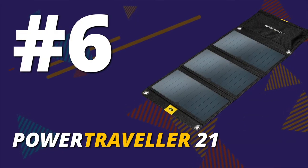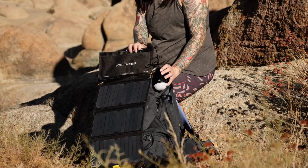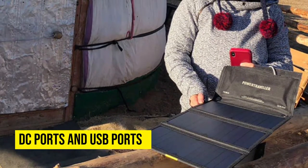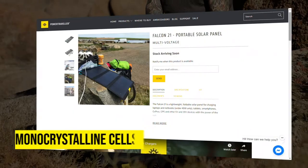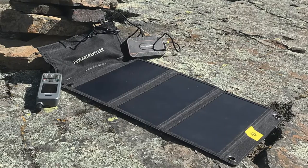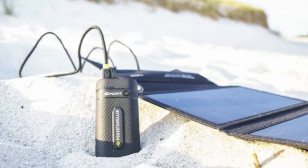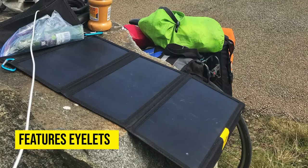PowerTraveler Falcon 21. Feel free to charge your tablet, camera, or smartphone using the sun's rays with the help of this solar charger when backpacking. It comes with DC ports and USB ports that allow this. This is among the best solar chargers for backpacking because it uses monocrystalline cells that produce more power than other cells. These solar charging panels can withstand light water splashes, so you don't have to worry about using them when the weather changes. PowerTraveler Falcon 21 also features eyelets that allow you to attach the panel to your backpack easily.